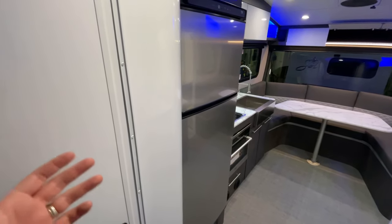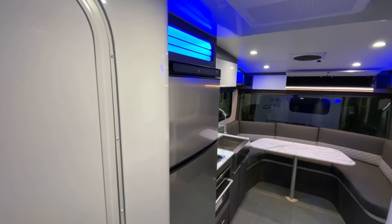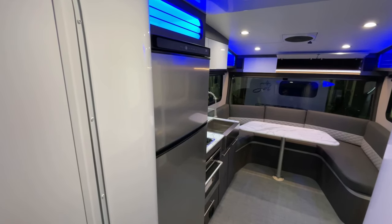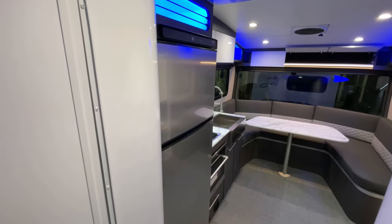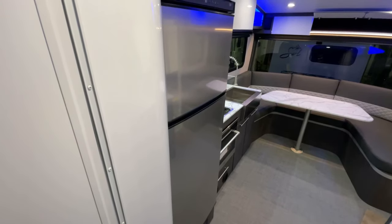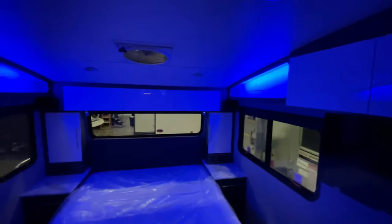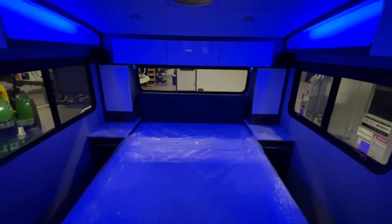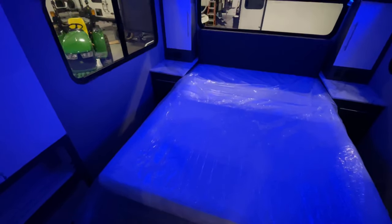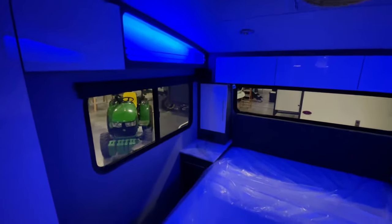12-volt fridge — everybody is going to these 12-volt fridges and I absolutely love them. You can run them while you're going down the road still. They're deeper because there's no cooling fins and they get cold faster. Because they're such a common practice now in the RV industry, there are a lot more of them on the market. So if you have an issue and you absolutely have to have it replaced, you'll be able to find something. How cool is this accent lighting in here? I don't have any of the overhead lighting on right now — all the blue lighting is still bright enough. If you want to sit here and just read, you can do that with no problem.